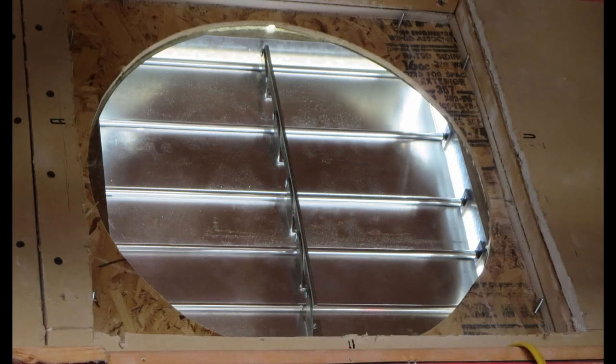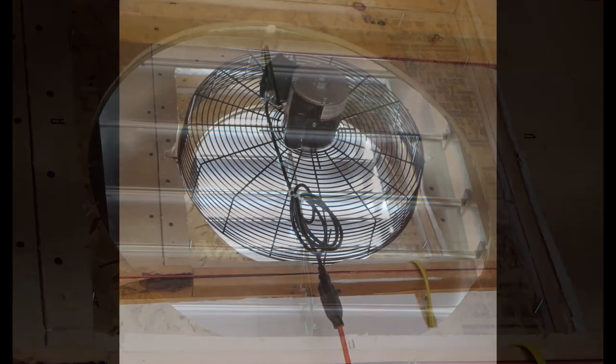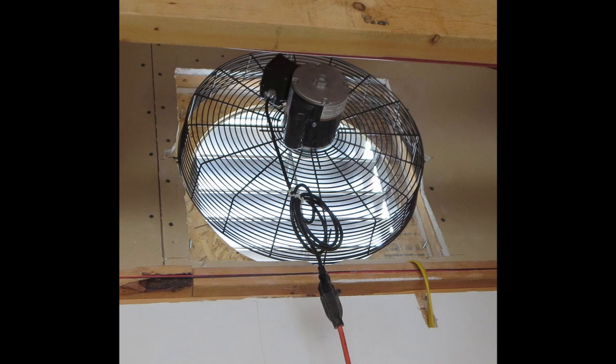Here's what it looks like from the inside of the garage. Now I've got the fan mounted and it's running via an extension cord just for testing. The screws holding the fan go right into the studs, and I notched out the sheetrock so the mounting brackets for the fan are right up against the studs, not the sheetrock.